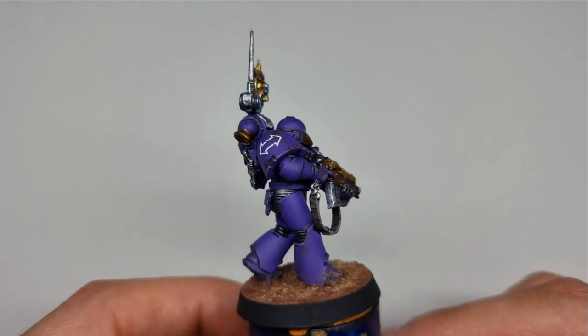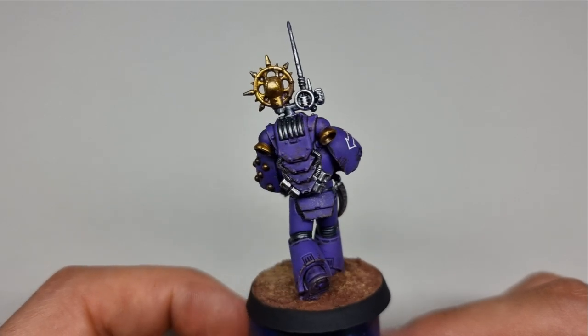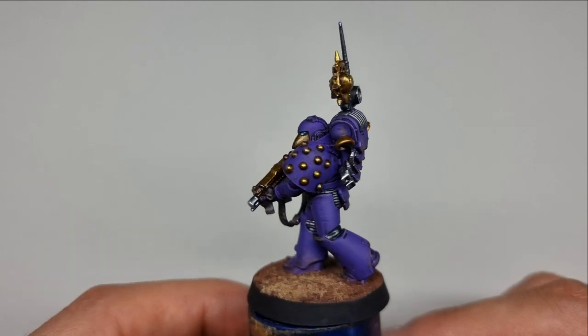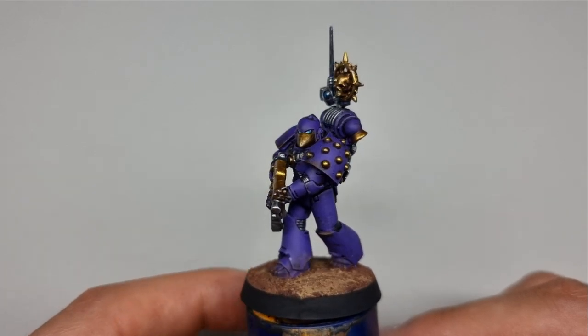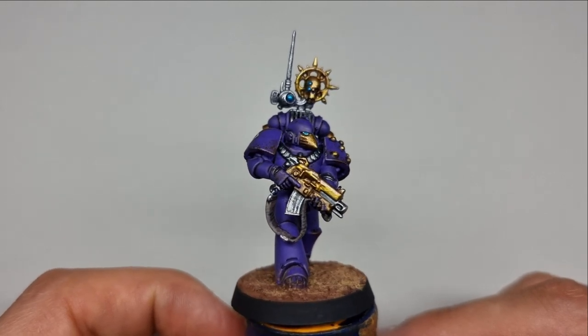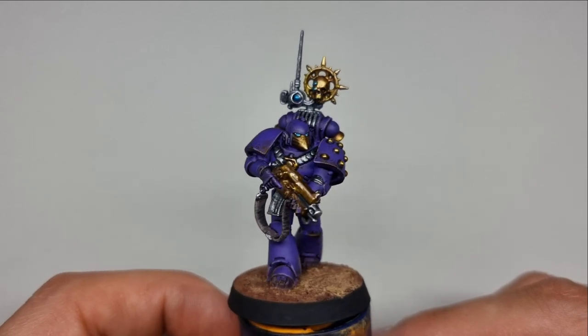I'd probably place this marine as very early Heresy or Great Crusade era Emperor's Children, whereas later Children I'd describe as more pink. I hope you enjoyed the video — if you did, comment below, tag me in your photos, and please share, like, and subscribe. Everyone who subscribes really helps and supports me. Have a good time painting your Emperor's Children marines — take care, guys.